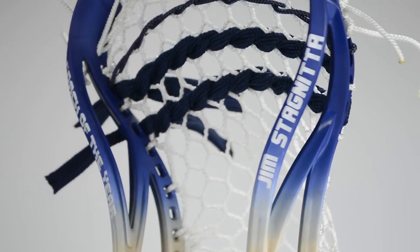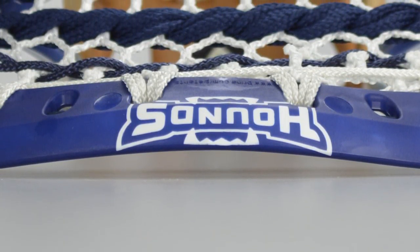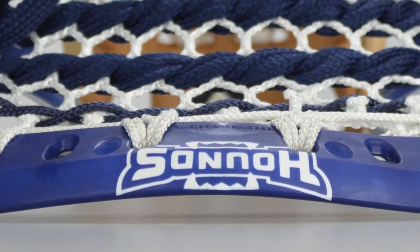The Hounds logo is just something I always really liked. I just think it's a really cool logo, and they did a great job at that, so putting that on a head is always fun. Frank did all of these die jobs, and Van O'Vanian strung all these sticks. They absolutely killed it. We had a tight time frame, and I'm really happy with how they all came out.